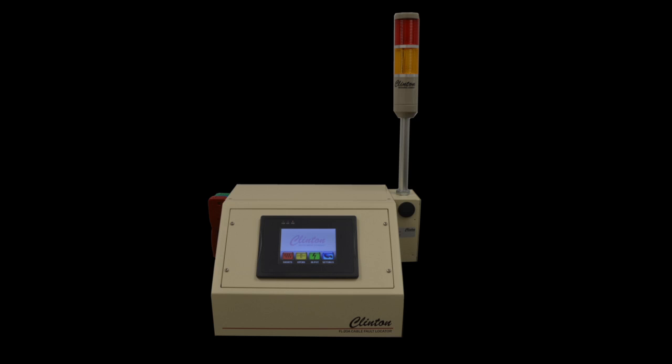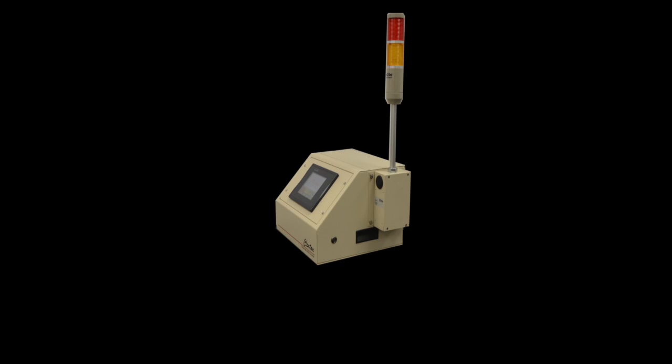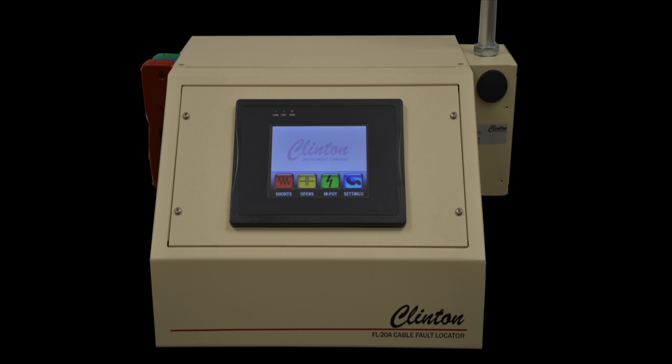The FL-20 is Kunzen Instrument Company's latest cable fault locator. The FL-20 quickly locates opens or breaks, direct metallic shorts, or high voltage shorts on multi-conductor cables where both ends are accessible. The FL-20 comes with a touch screen interface, making it simple to operate with clear and accurate results.